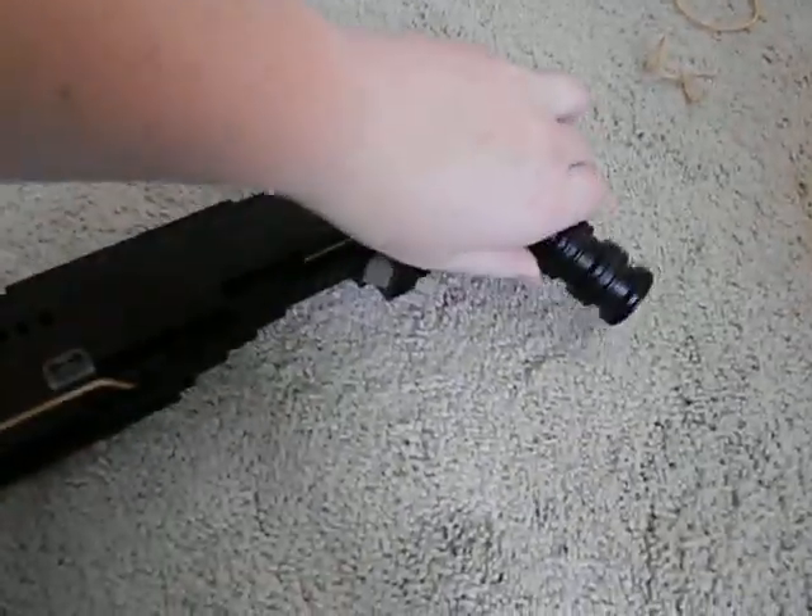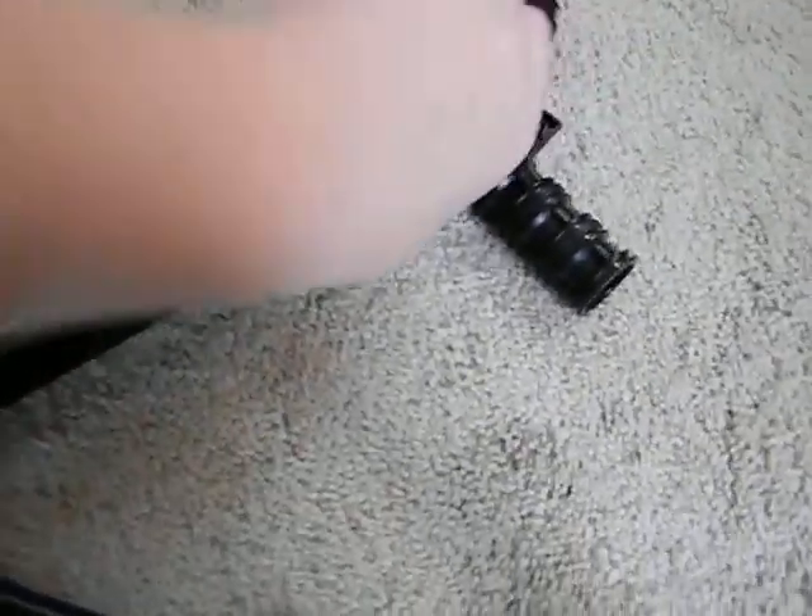That is my Lego MP5. Please comment, rate, and subscribe. Thank you.